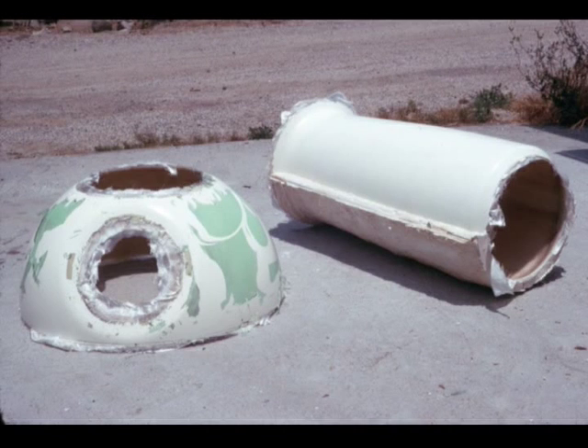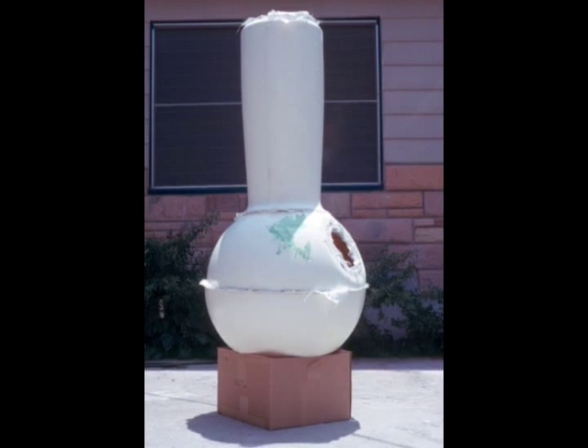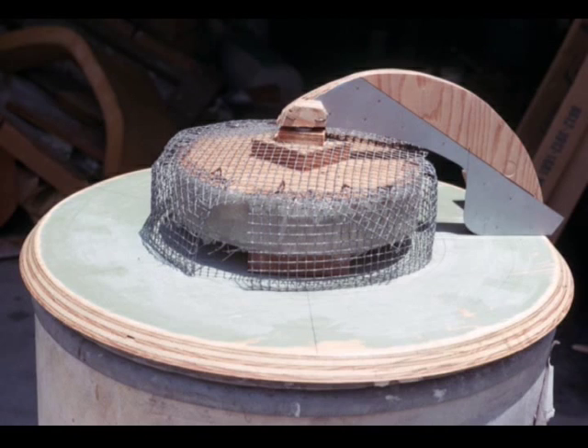Here we see the tube assembly has been removed from the plaster and the upper half shell assembly has also been removed. This is the first stack-up of the fiberglass shell assemblies to get a general view of what the appearance is going to be like. Work was then begun to build the armature to make the mirror mounting bulkhead assembly.